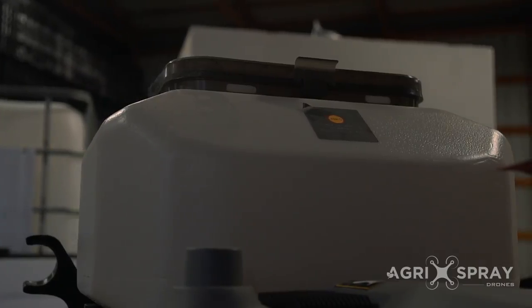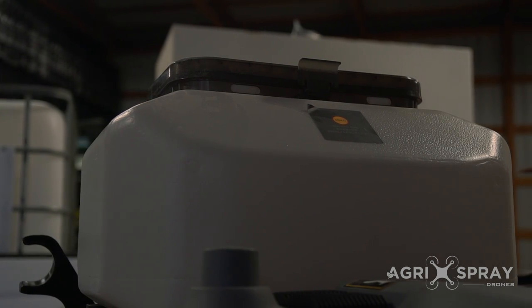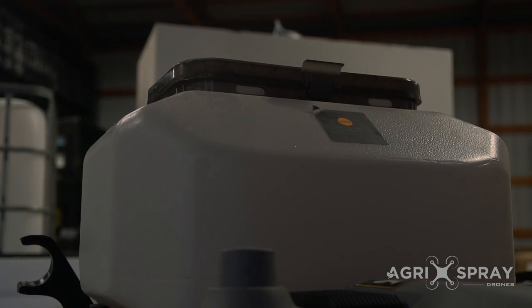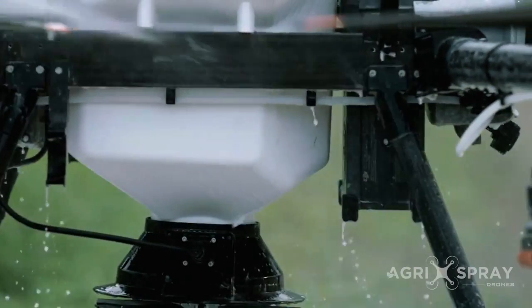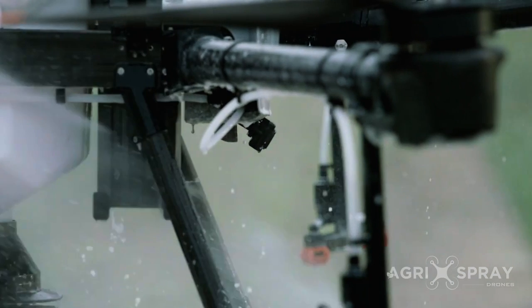The lid on the spreader system is large enough to dump a bag of seed into or to fill it with a seed tender. The entire spreader system is waterproof and corrosion resistant, making it ideal for fertilizer.